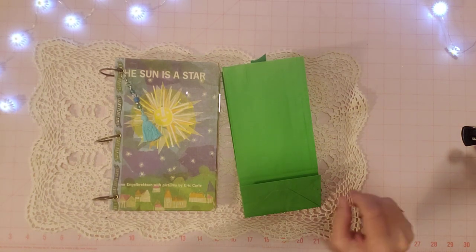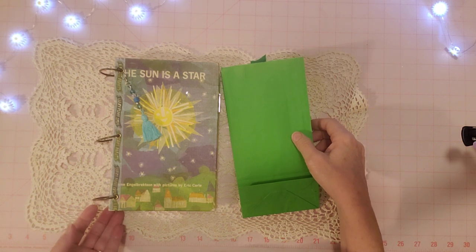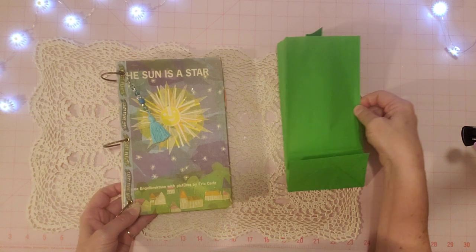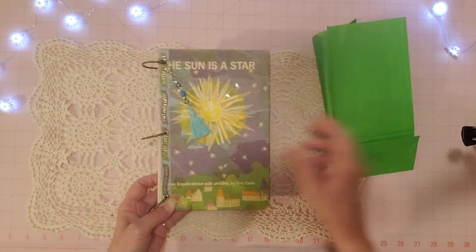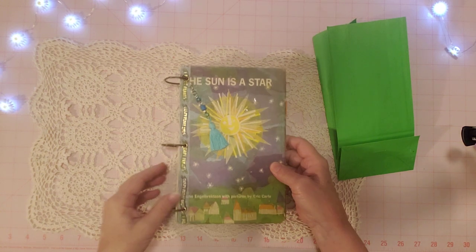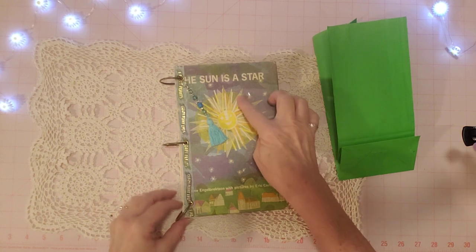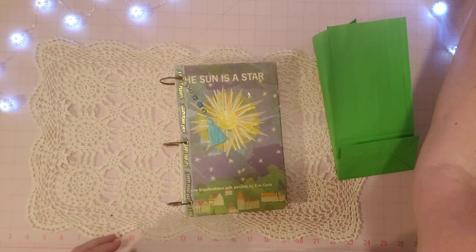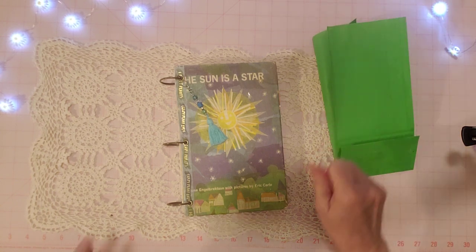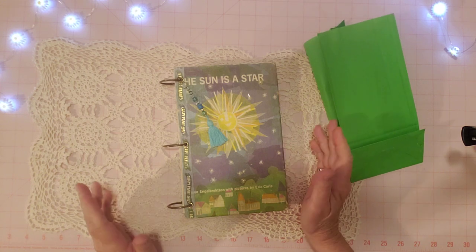Hello friends, it's Sherry from Turquoise Dreaming. I'm here with a finished flip-through of this second ring binder journal I was working on. Thank you to the person who purchased the Sleeping Beauty journal — that was awesome, I really appreciate that. It's very encouraging when your journal sells right away.